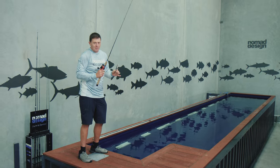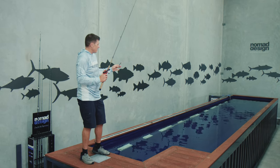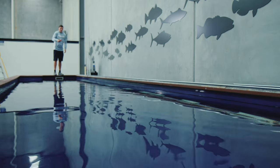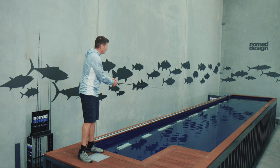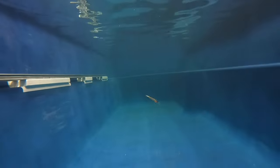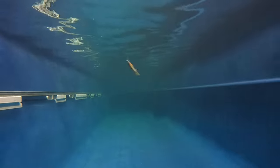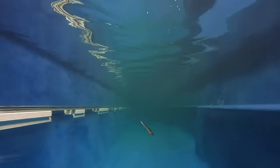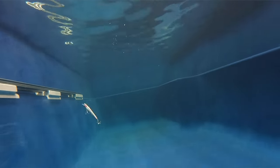The other retrieve that's extremely effective and that you want out of your jerkbait is the pause and twitch retrieve. What you've got with this is a really erratic side to side darting action. You get it down a little bit, then just pause it, twitch, twitch, twitch. It basically turns around 180 degrees on itself, so you'll actually get the body to just flick from one side to the other. It's a very, very erratic action that you can get out of this.